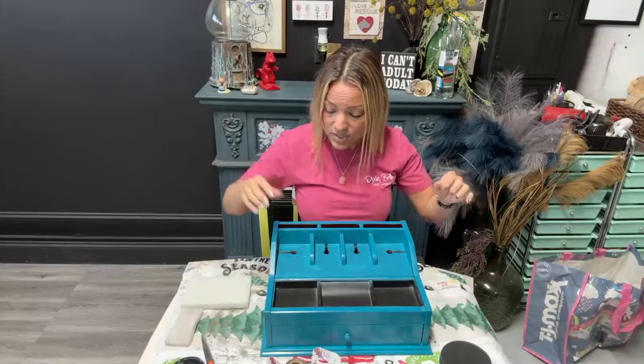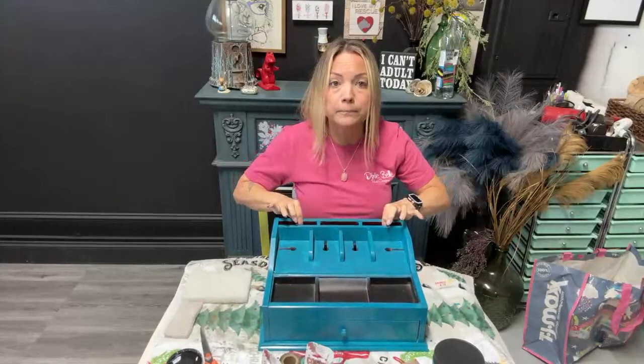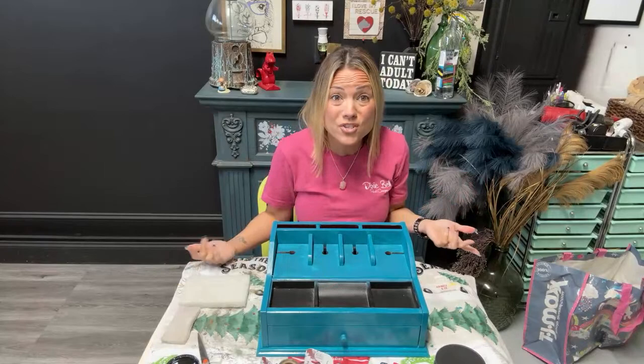So this is a Mother's Day project, or just whatever you want it to be, honestly. This is a cell phone charging station. It has a little drawer on the bottom, and then it has places for you to put your phones and charging — all kinds of things. Back here you can put stuff, and it can just kind of be like a little catch-all area. I repurposed it because it was brown, and I got it at my local Goodwill.